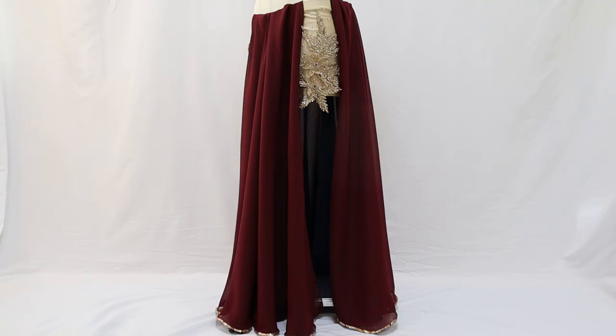Then, we'll create the basic style of the Zayna skirt. It's simple, beautiful, and flowy, perfect for any occasion.